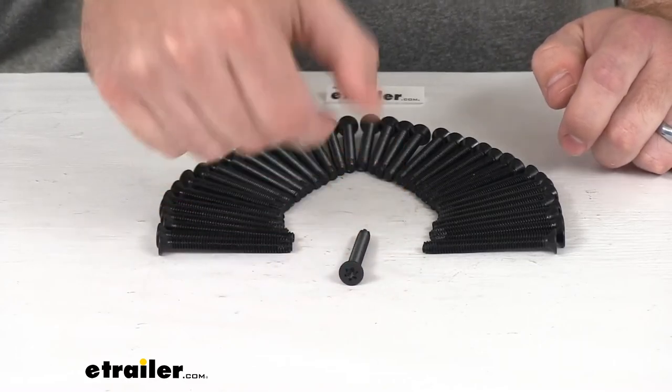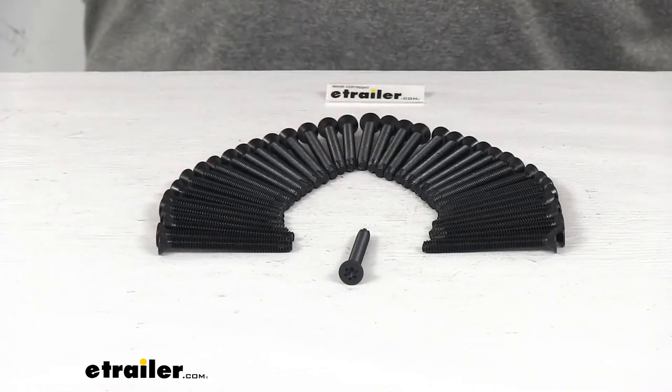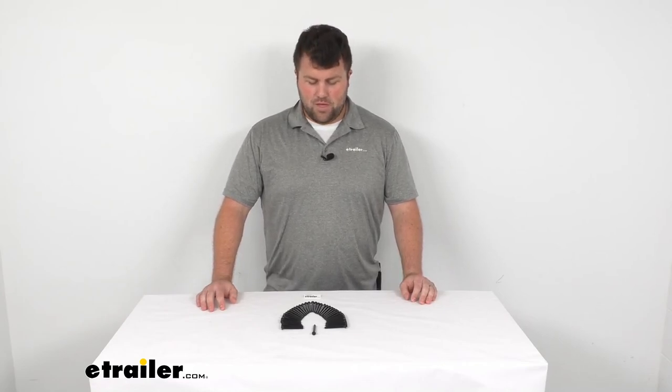You are going to get 40 of these screws with each package. Depending on how large your trailer is and how many boards you're putting down will determine how many screws you'll need. But overall, I think these are going to do a great job allowing you to put those new boards down so your trailer seems fresh and ready to haul more material for a long time to come. So that's going to complete our look for today. Again, I'm Michael with eTrailer.com. Thanks for watching.